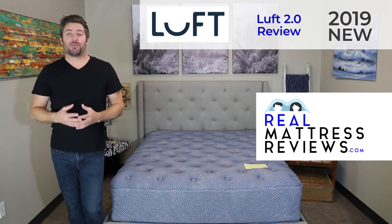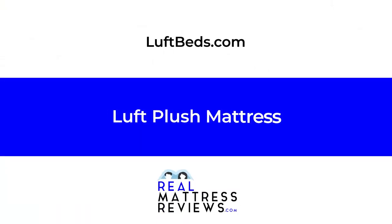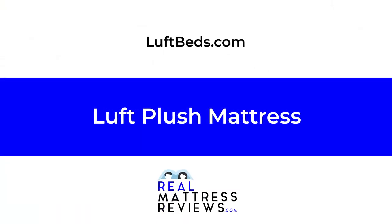What's up guys? I'm Ross, your mattress expert from RealMattressReviews.com. Today I'm here to finish up our review of the Luft Plush mattress from LuftBeds.com.